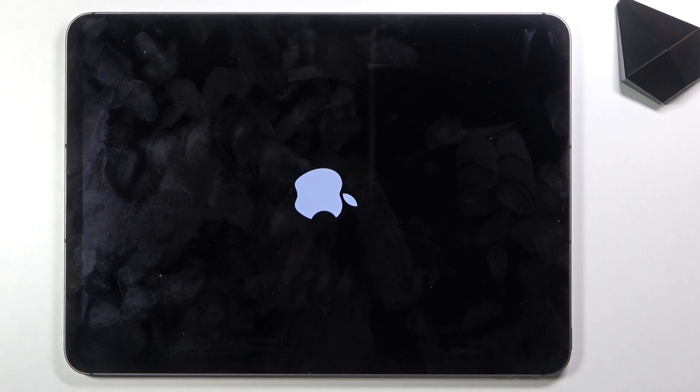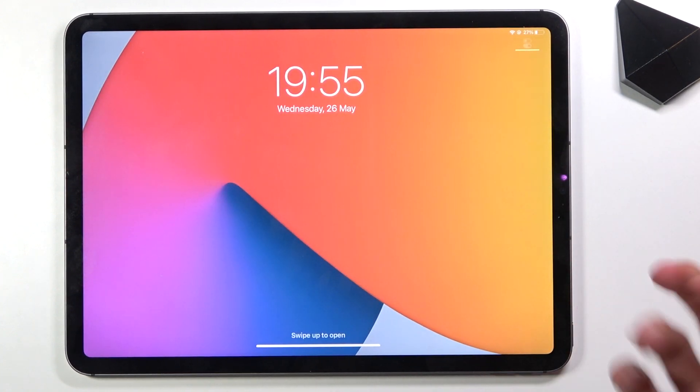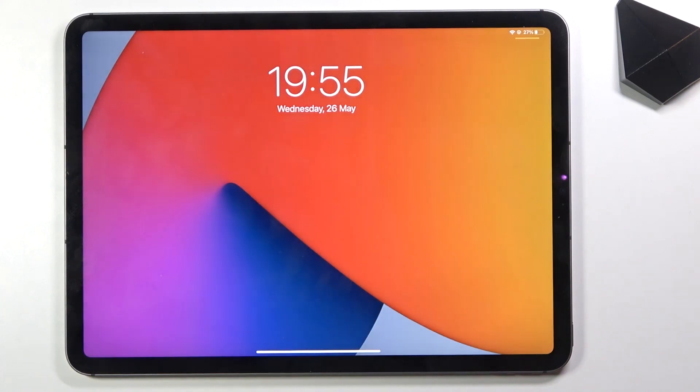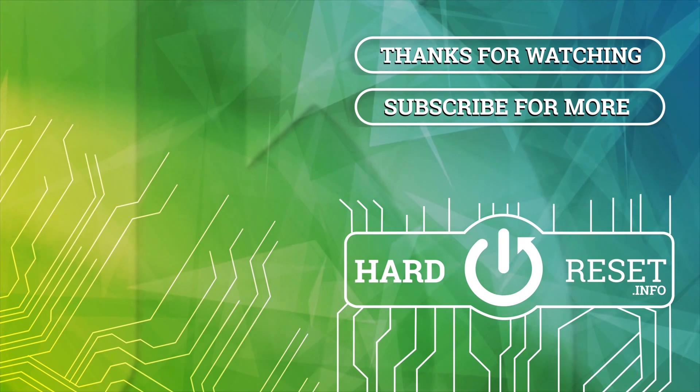There we go. I was getting concerned. Give it a moment and it will boot back up. And there we go — so that is how you access DFU mode on this device. If you found this video helpful, don't forget to hit that like button, subscribe, and thanks for watching.